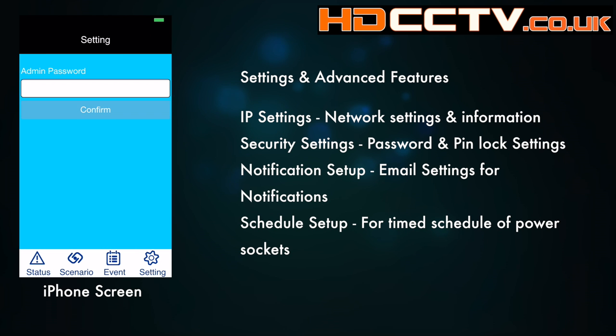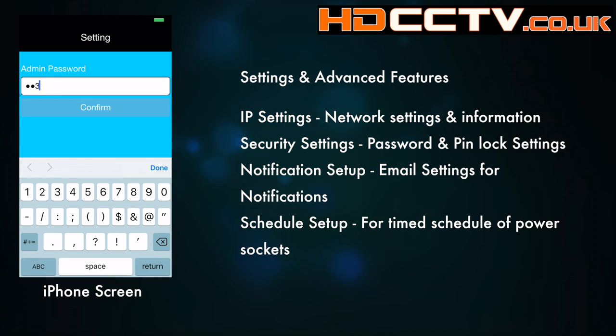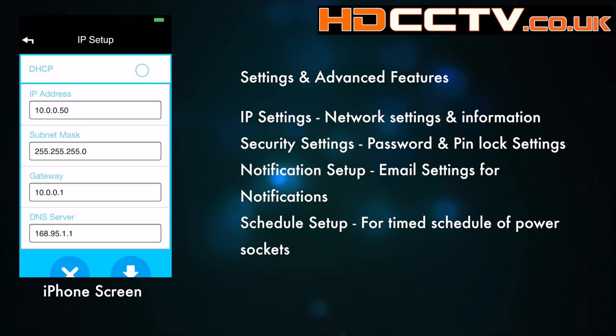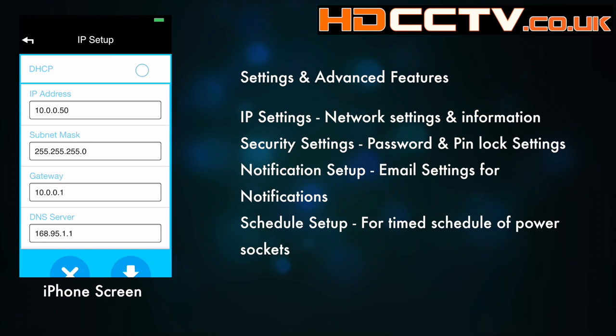Let's take a look at the advanced features. Go to the settings screen and enter the admin password — you can change this in the next screen. This brings up a bunch of buttons. The first one is IP setting, which shows the network settings for the system. It's not something you need to mess with really, but if you do mess it up, choose DHCP and that should reset it for you.